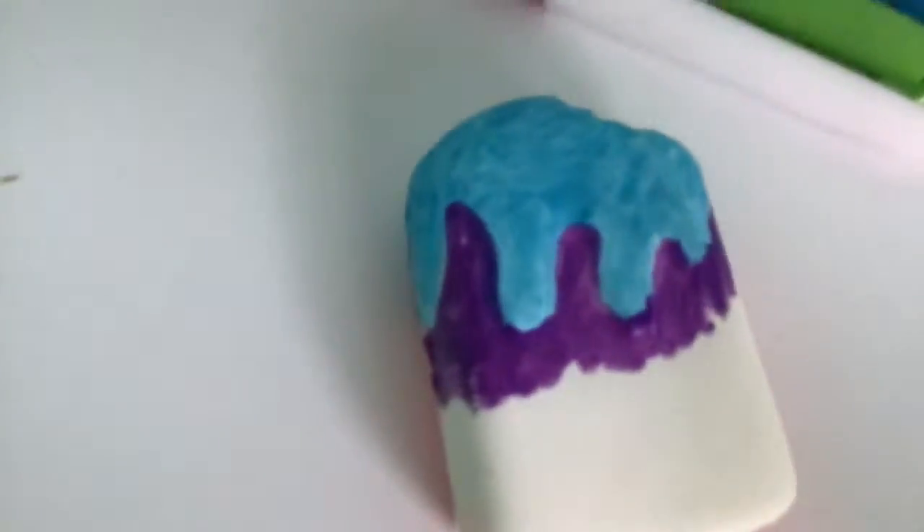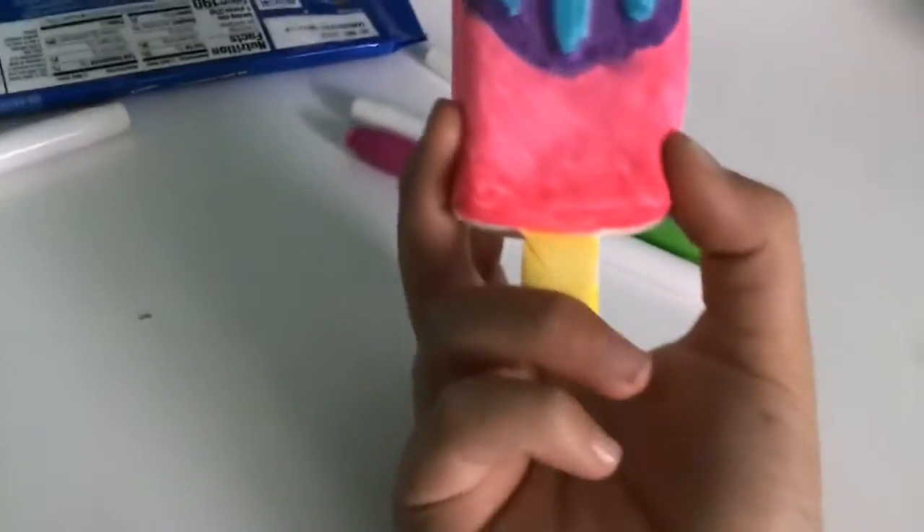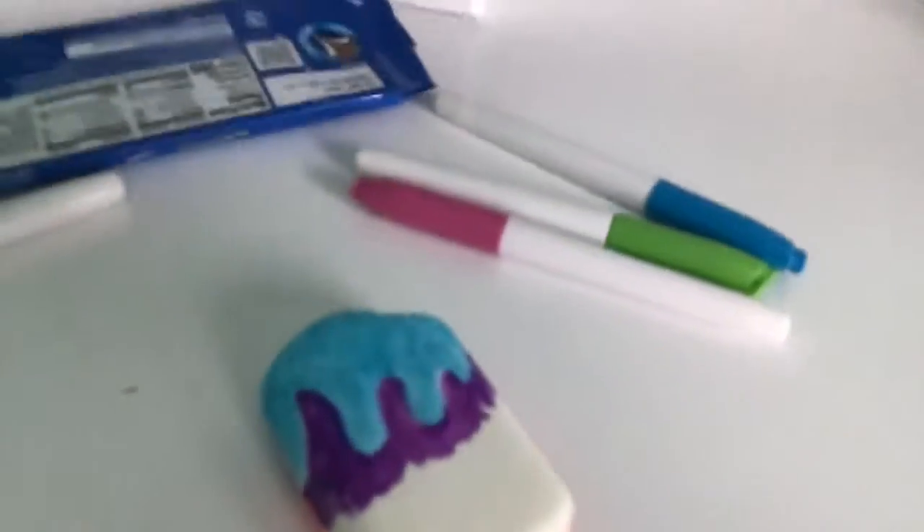This is what it looks like right now — not that great. So what I'm gonna do now is I'm going to do pink. And this is permanent on clothes. The people that made these actually call it Squeezies.